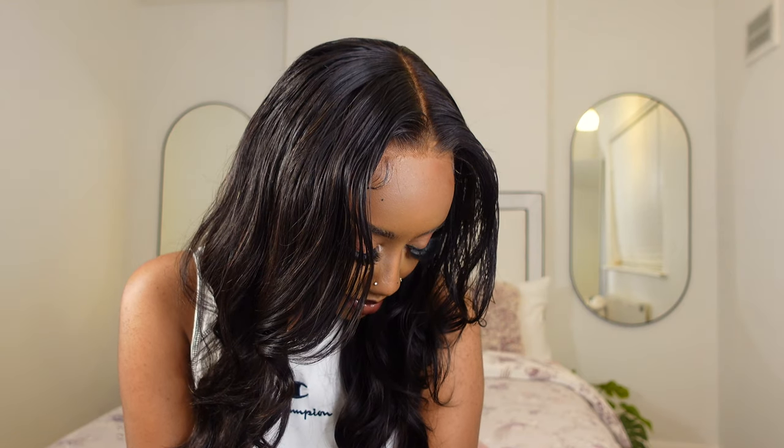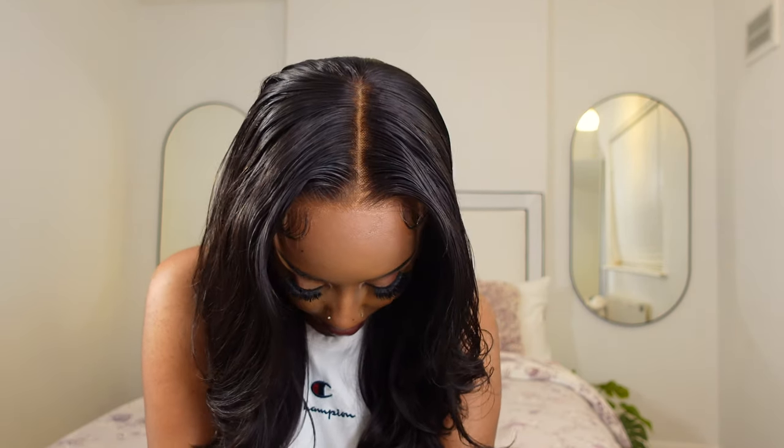Look at that lace. Look at how beautiful this hair is. I was feeling myself so much. I really, really love the quality of the hair and I love how they customize it. Even after cutting further into the lace, I didn't have to do any more plucking because the hair was just perfect. Please make sure you check the links in the description box if you want to get this hair, or a different type from XRS Beauty — they are truly the one.